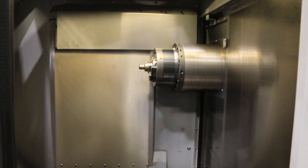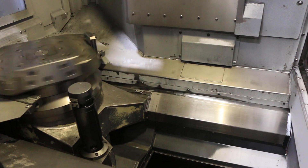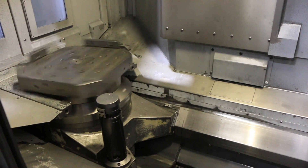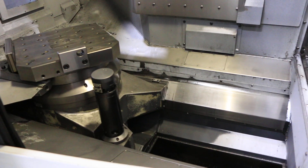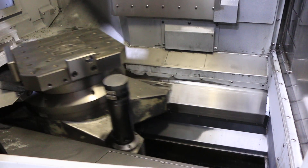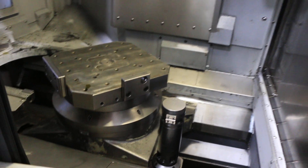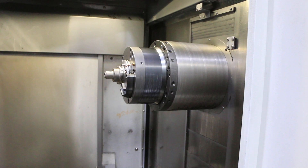We're going to run her for you. The machine has a 15.7 by 15.7, or 400 millimeter, pallet. That's your B axis, which is a full B, full fourth. You have 24.8 inches in the Z, 22 in the Y, and 22 in the X.